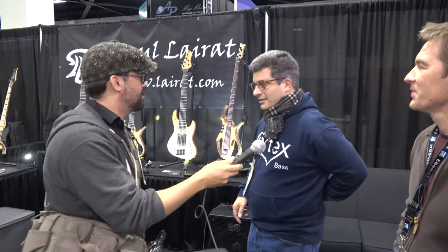I'm here with Pierre and Paul from — let's see if I can get this right — Paul the Ra? Yes, all right, two for two. And Cortex, two bass companies. Talk about what we got. What are we looking at over here at DAM this year?